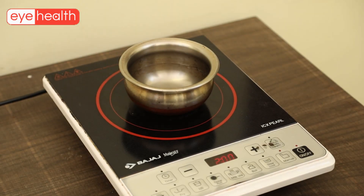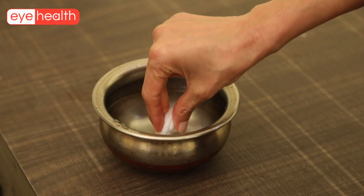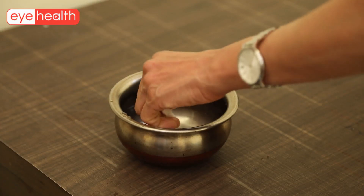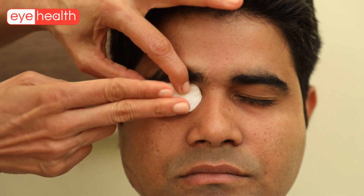The other way to achieve this is by warming cotton balls or a thin napkin by dipping it in warm water, then squeezing it and placing it over the closed lids, turn by turn over each lid for approximately 10 minutes.